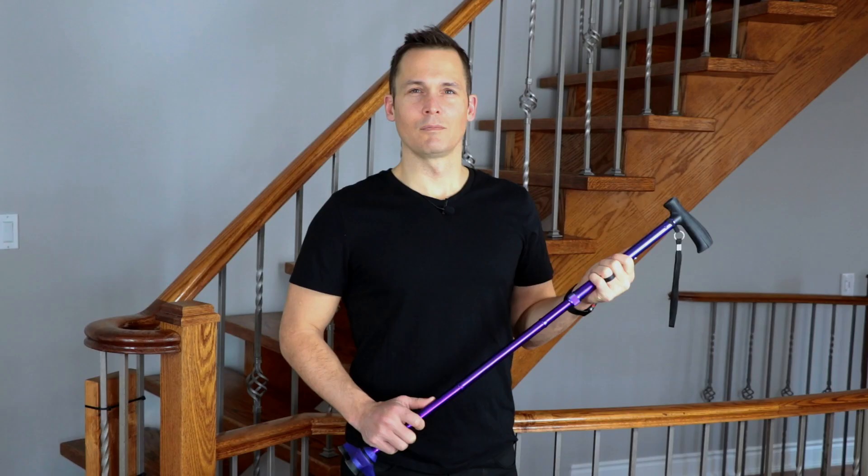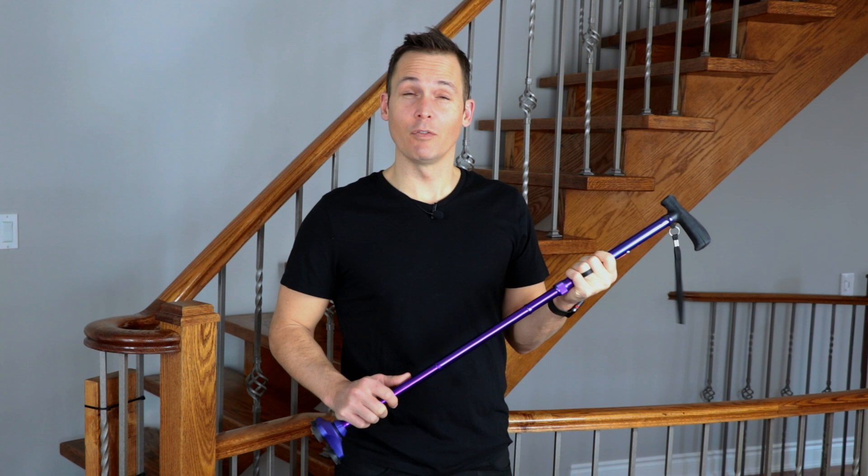Hi, I'm Adam Brown and I'm a physiotherapist with Therapia. A cane can be an excellent way to take pressure off of an injured limb or prevent a fall. Today we're going to cover the use of a cane on flat ground and while climbing stairs.